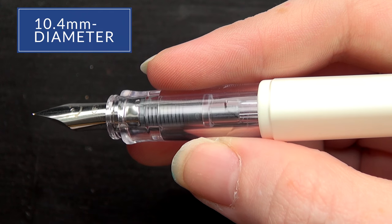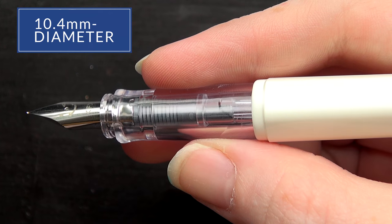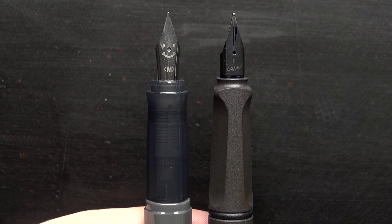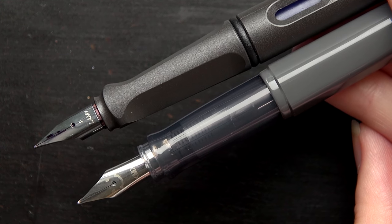In my hand, the grip is fairly thin, but not incredibly thin. It's very comfortable even though I have larger hands. It's got very slight triangular facets, much like the Lamy Safari does, but it's thicker than the Safari. So I think for those who like that triangle grip but find the Safari too thin, this is going to be a great alternative.